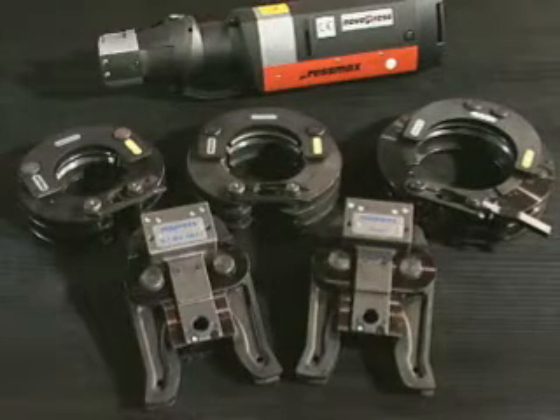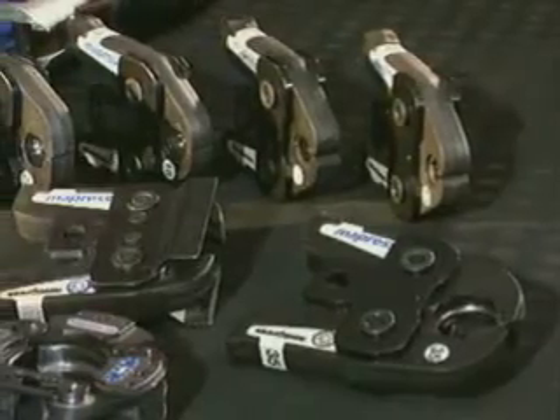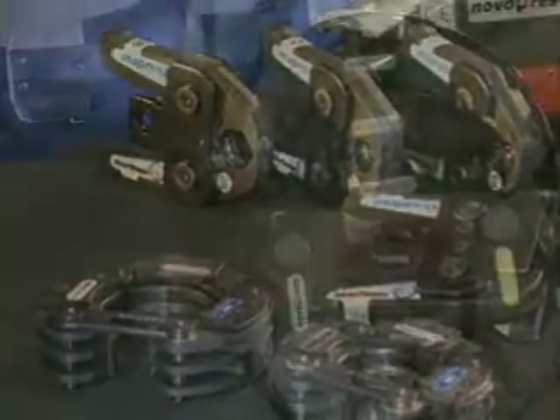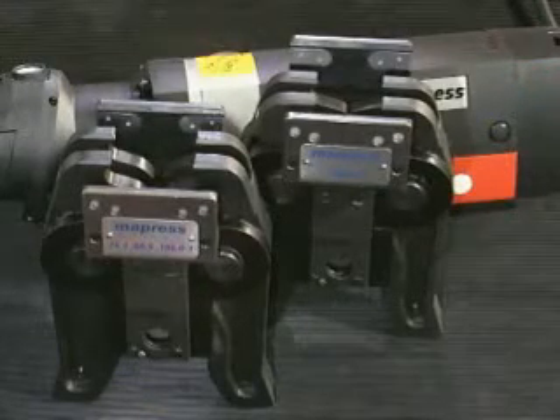To press with the electromechanical tool Eco3, suitable for outside diameters from 12 to 108 millimeters, different jaws, collars, and adapters are used depending on the size. These are quick and simple to change.